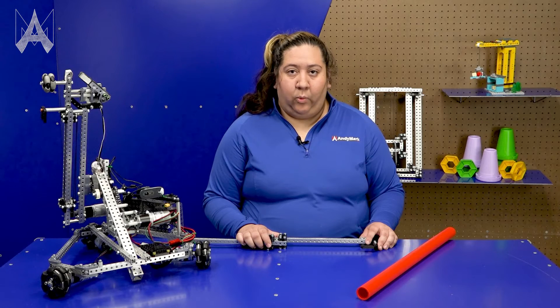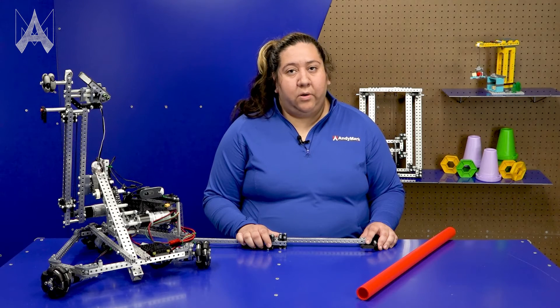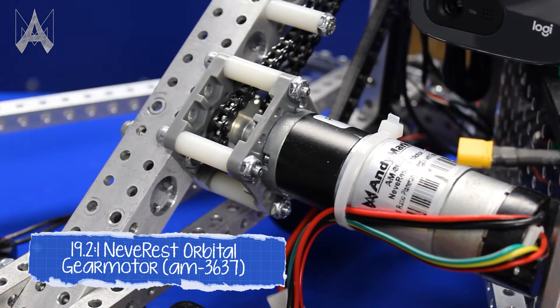Teams also should consider what motor and gearbox they're using on this mechanism. By using a motor with a high gear ratio, it may move a little bit slower, but it may be strong enough to keep your robot elevated off the ground.